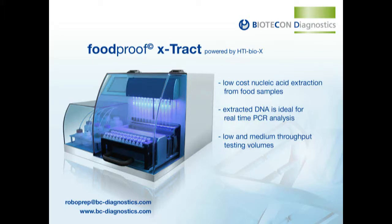Welcome to Biotecon Diagnostics video presentation of the new Foodproof RoboPrep Extract. This new technology provides a fully automated pipetting solution at low cost for bacterial nucleic acid extraction from food samples. The compact RoboPrep Extract is suitable for low and medium throughput testing volumes.